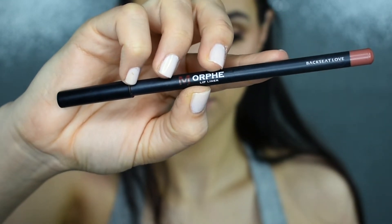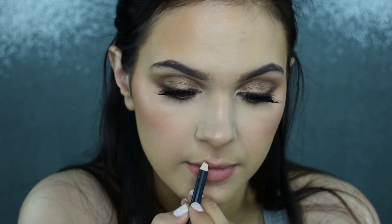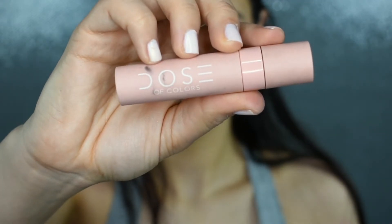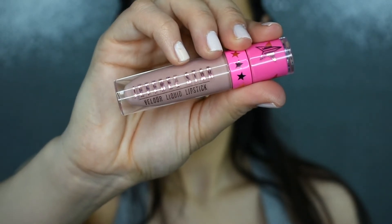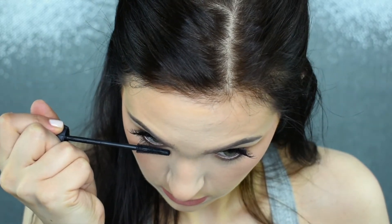I'm lining my lips with my Morphe Lip Liner in the shade Backseat Love — this is what I use almost every time I do my lips. Over top of that, I'm putting on my Dose of Colors Liquid Lip in the shade Nude Chica, and then right in the very center of my lips I'm adding a little bit of my Jeffree Star Liquid Lip in the shade I'm Nude, just to brighten it up. And of course, I'm adding a quick coat of mascara to the lower lashes.